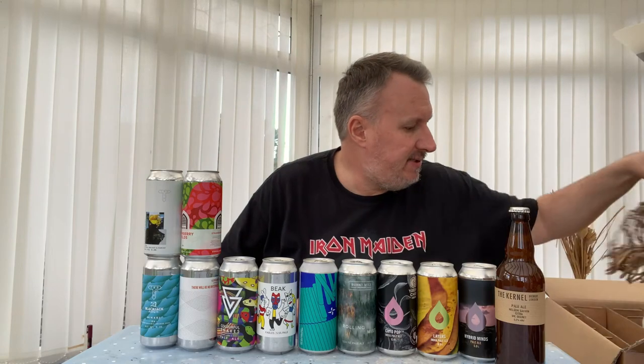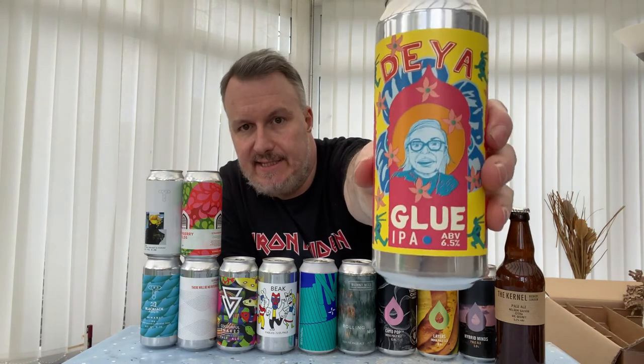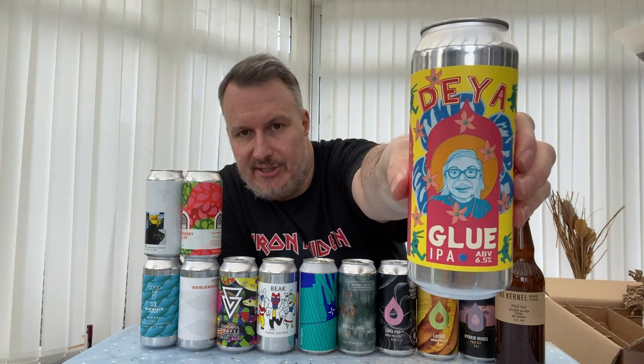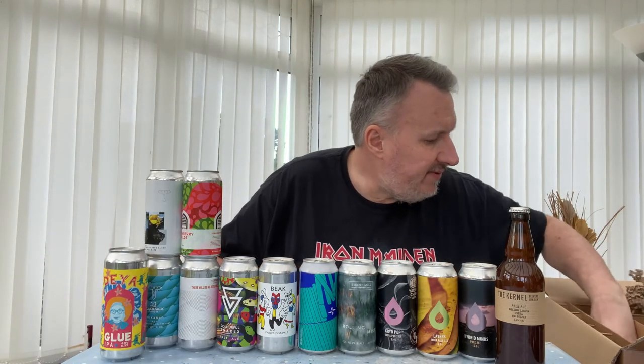Got quite a few Deya now. This is Day of Glue — I've reviewed it on the channel, you can check that out. It's a brilliant beer, one of my favourite Deya beers. It's got different New Zealand hops in it — just a really great beer, one of my favourites.